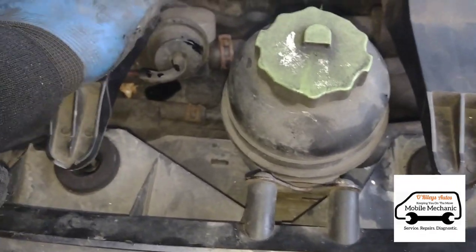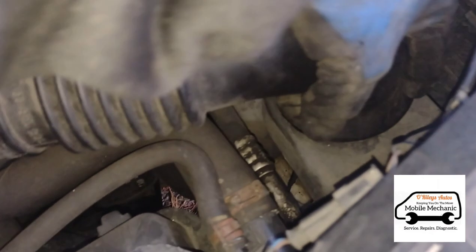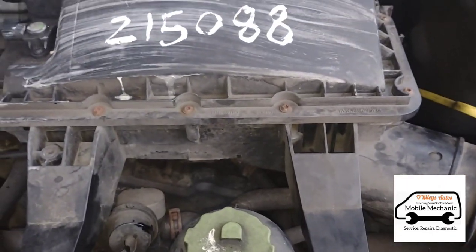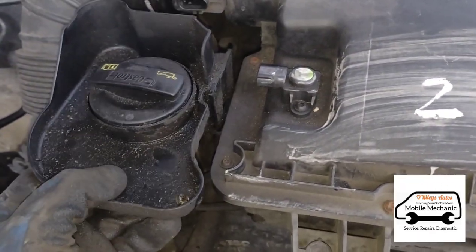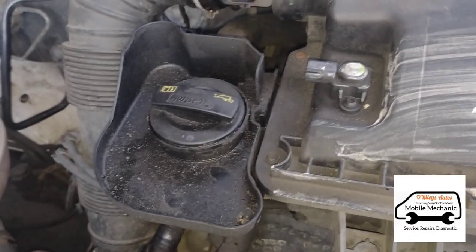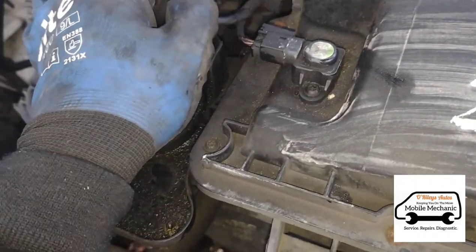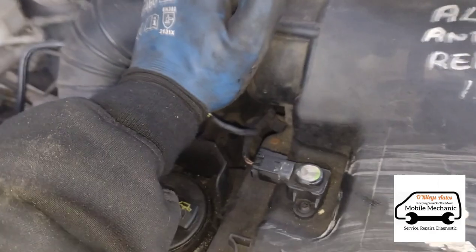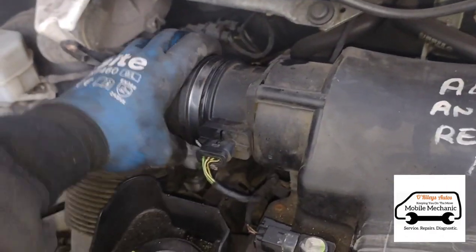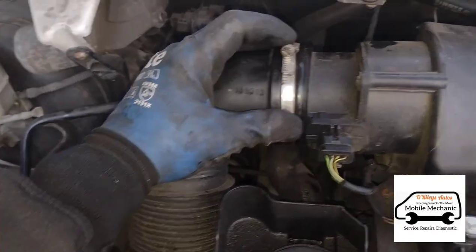Slide the air filter box back onto those little rubber grommets, line them up, and push it into place. Then aim over here, push that in place, and that's all done. Put the live terminal back on and the oil fill cap. Get the little sensor plugs back in — plug them back in until they click; you'll hear a little click as you push each one in. Put the air inlet pipe back in place, spin it around, and get the 7mm clamp back on there and tighten it up.